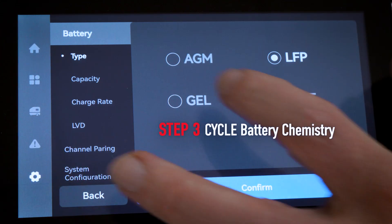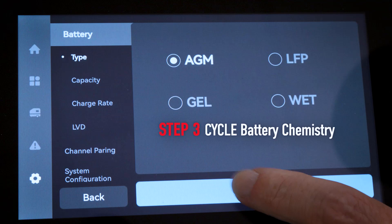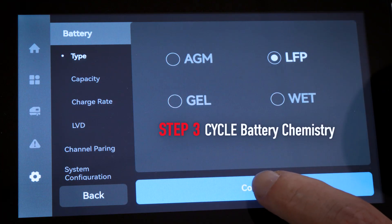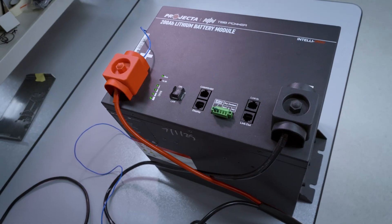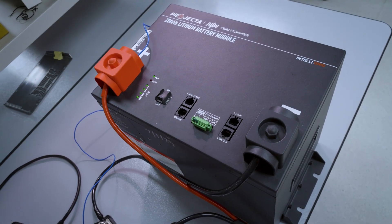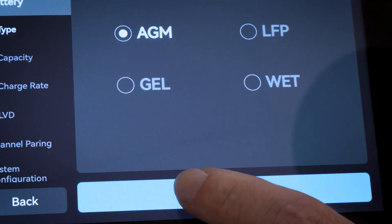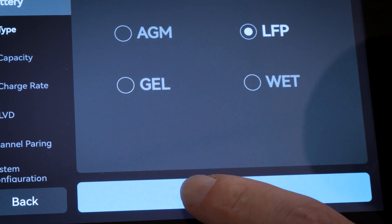Cycle from your battery chemistry setting to another chemistry, then make sure to select Confirm. Then cycle back to your preferred chemistry and again select Confirm. For instance, if you have a lithium-ion phosphate battery, go from LFP to AGM, select Confirm, then back to LFP again, and Confirm.